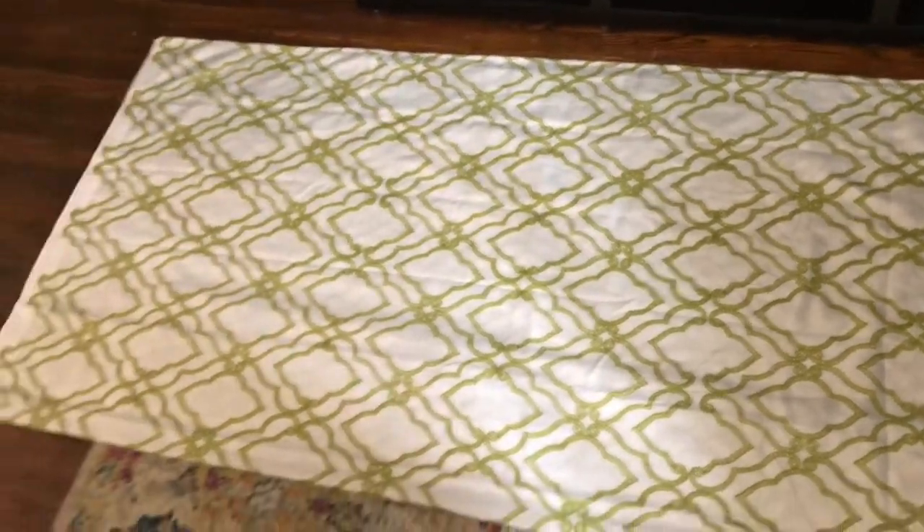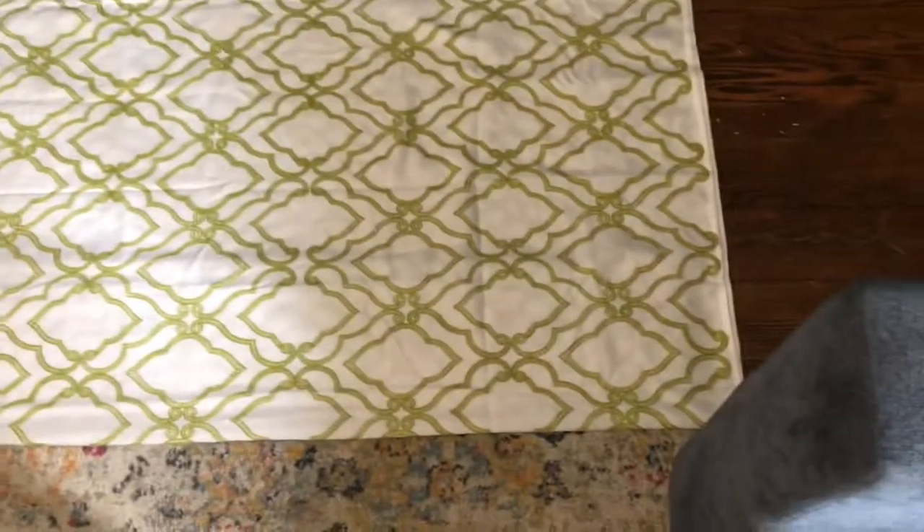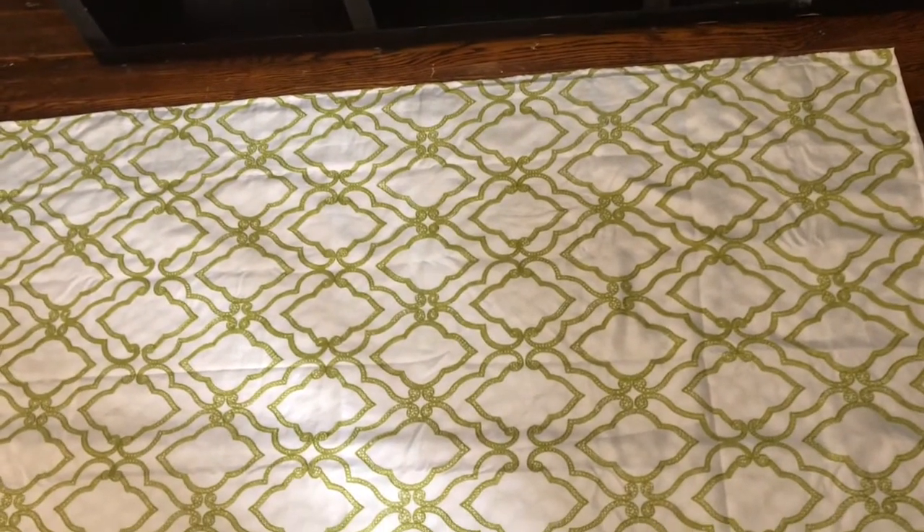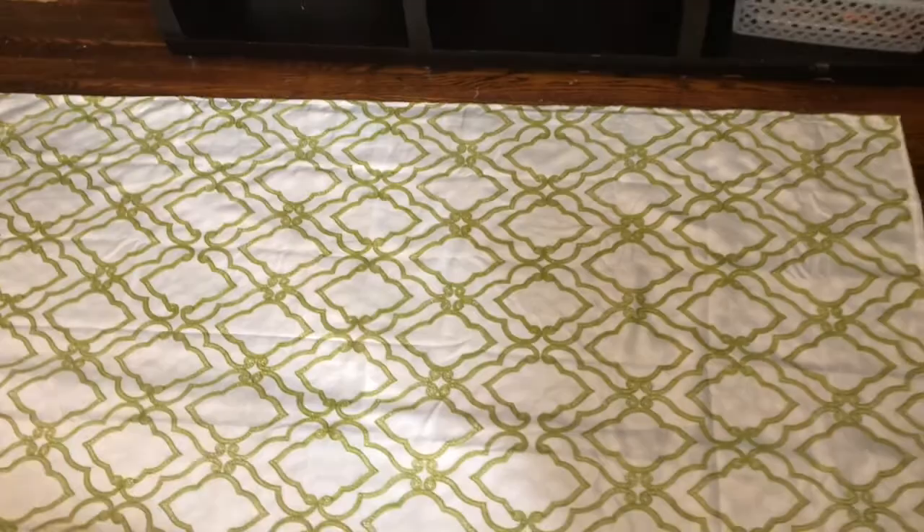It's already folded in half lengthwise, so it's doubled. I'm gonna fold it again in another half. I'm gonna put the camera up so you guys could see what I'm doing.